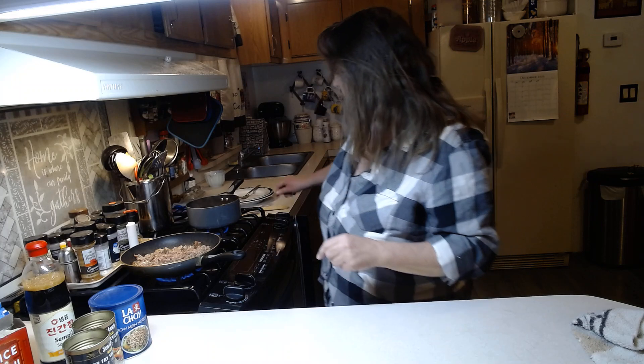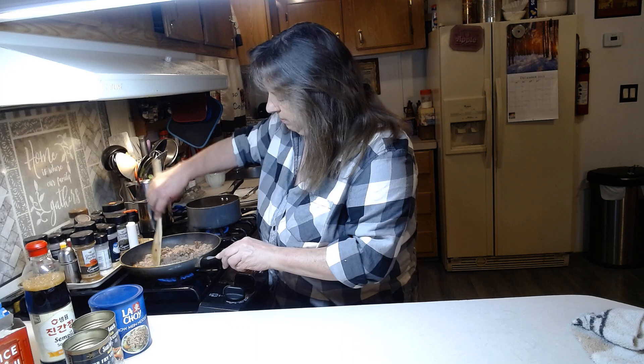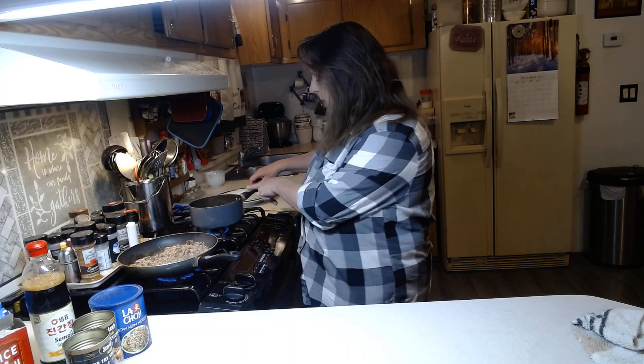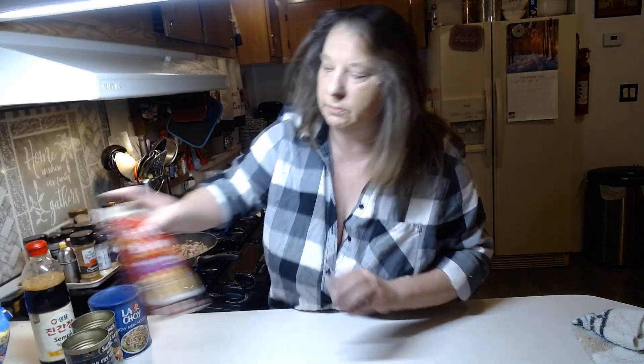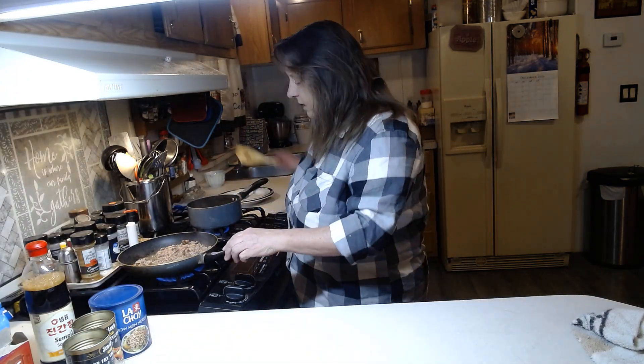Welcome back to my kitchen. Today I am making my poor man's chow mein. I've got a pound of hamburger already cooking up here, almost done, just going to brown this up a little bit. I also have in this pan over here some Rice-A-Roni stir-fry that I make with our dinner, so we have chow mein and stir-fry rice. I've got that cooking here and this is almost done.